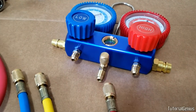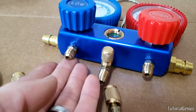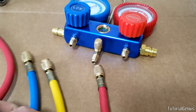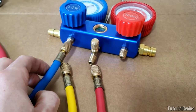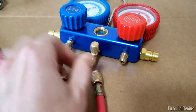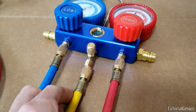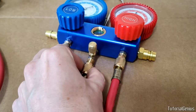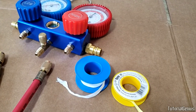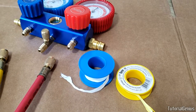Because the flare adapters on the bottom of the AC manifold gauge don't have Schrader valves, we connect the straight sides of the lines to them: blue to blue, red to red, and yellow to yellow.